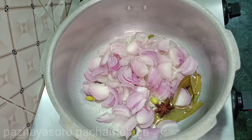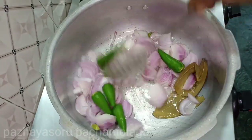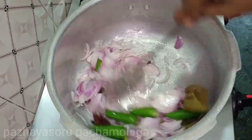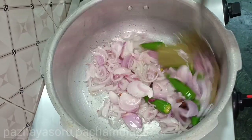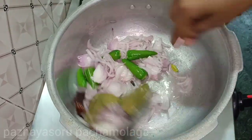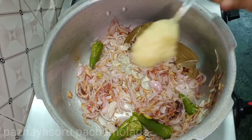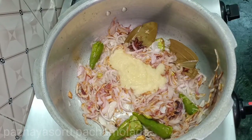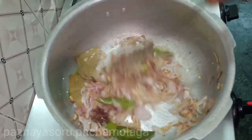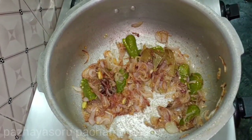Now we fry it all together. We need to cut the pieces in the pan. We can cut it all together. Let's fry the pachamala. We had two tablespoons of paste.